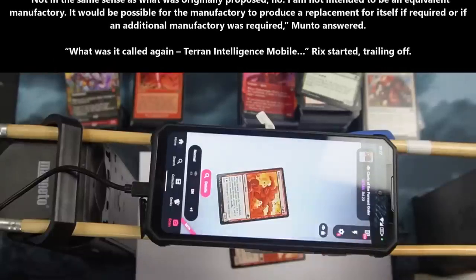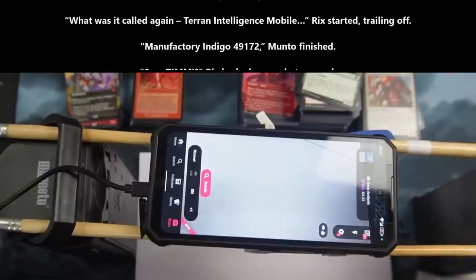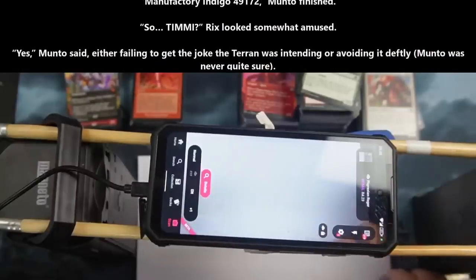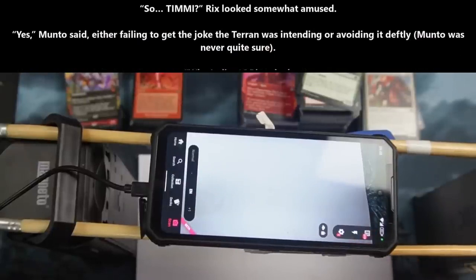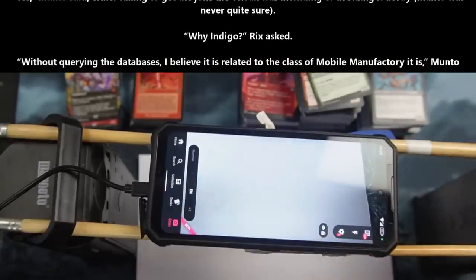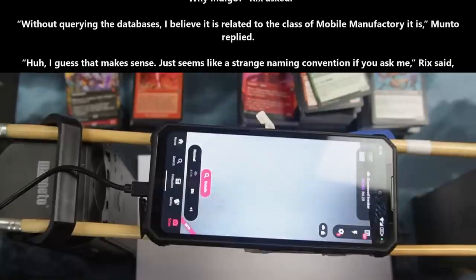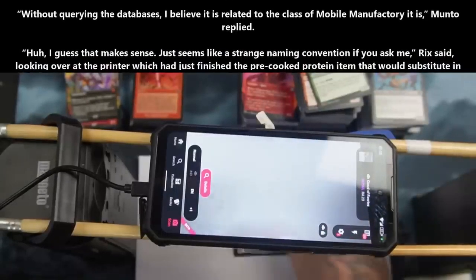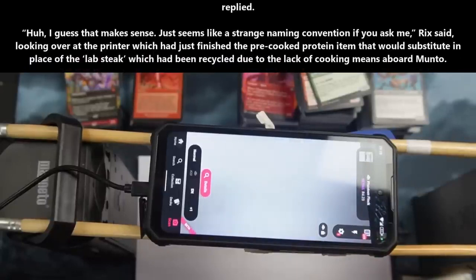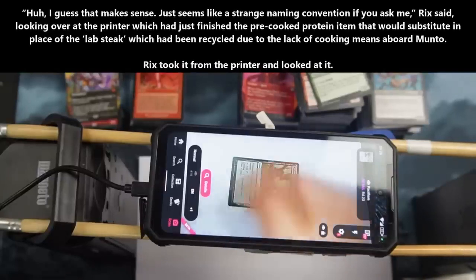"What was it called again? Terran Intelligence Mobile..." Rix started, trailing off. "Manufactory Indigo 49172," Manto finished. "So... to me?" Rix looked somewhat amused. "Yes," Manto said, either failing to get the joke the Terran was intending, or avoiding it deftly — Manto was never quite sure. "Why Indigo?" Rix asked. "Without querying the database, I believe it is related to the class of mobile manufacturing it is," Manto replied. "Huh. I guess that makes sense. Just seems like a strange naming convention if you ask me," Rix said, looking over at the printer, which had just finished a pre-cooked protein item that could substitute for the lab steak, which had been recycled due to the lack of cooking means aboard Manto.